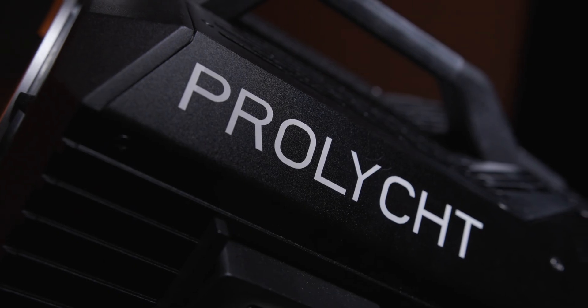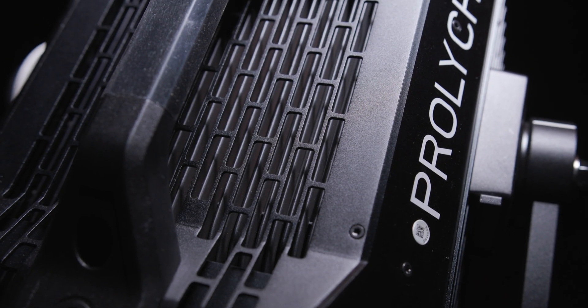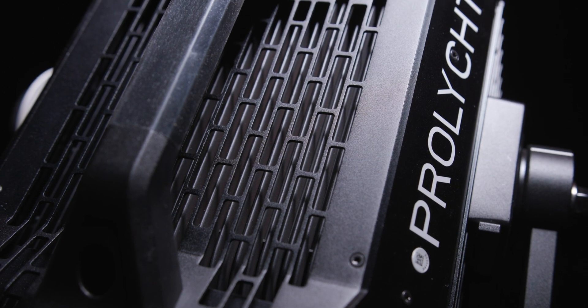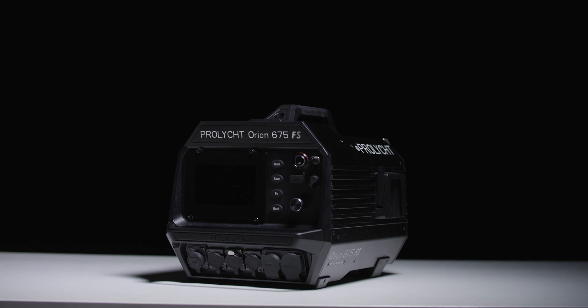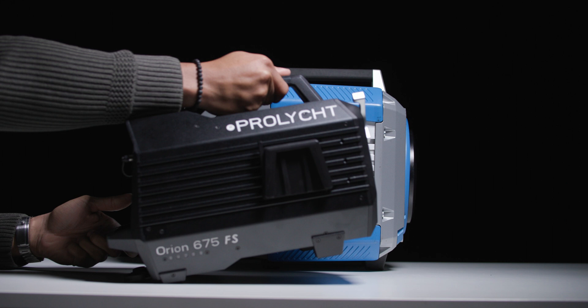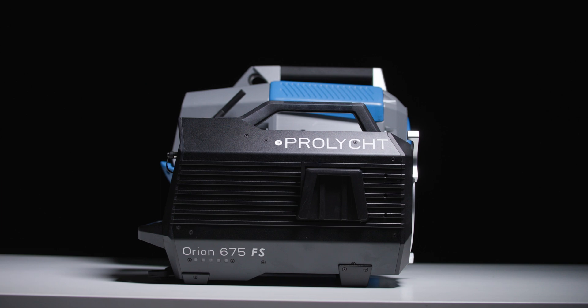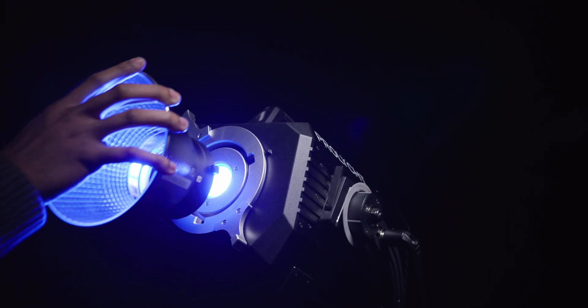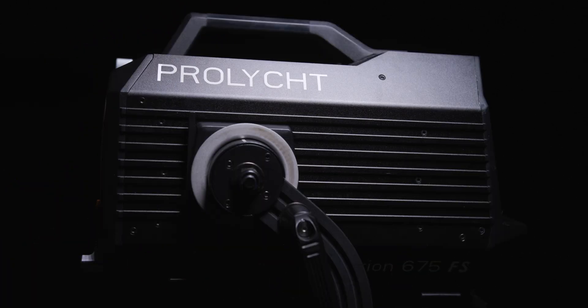Let's take a look at the Orion's construction and design. The Orion 675 is built out of aluminum and has a weatherproof seal to protect it from the elements. Unlike the lights in the Aputure LS lineup, the Orion has a compact design with an all-in-one style build, giving it a smaller footprint and a smaller overall weight than other lights in the same category. At the front of the Orion is a Bowen's mount, giving you the ability to attach tons of common modifiers, all supported by an angled yoke that allows for a greater tilt range when light modifiers such as a softbox are attached.